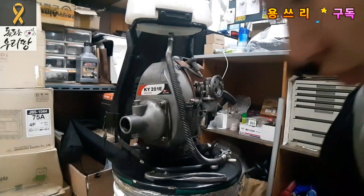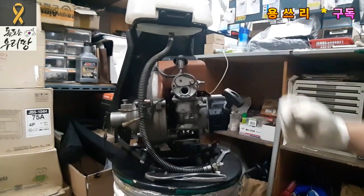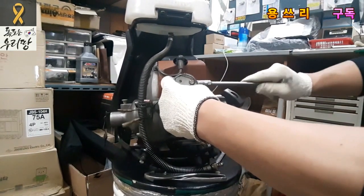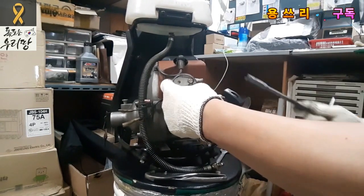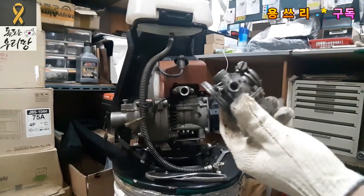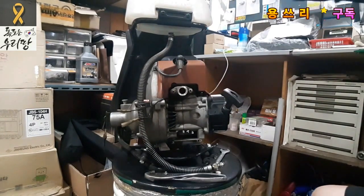We're going to fix the throttle valve and replace the cable. Now we need to replace the cable from the engine. You need to remove the carburetor from the body and from the side. Now we'll remove the engine.